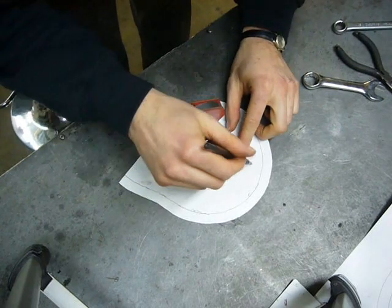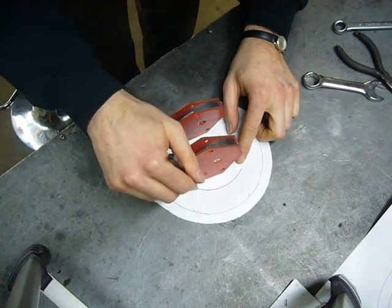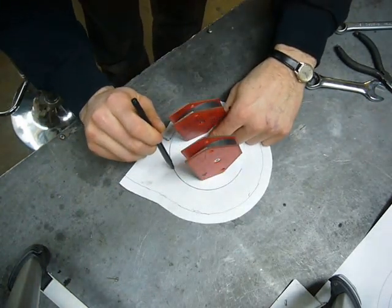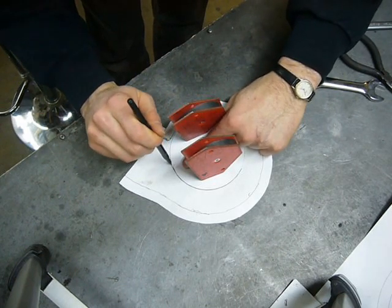A three and a quarter inch paper circle held in by welding magnets represents the hole in the turbine housing. So I just need to trace that out and cut it out.